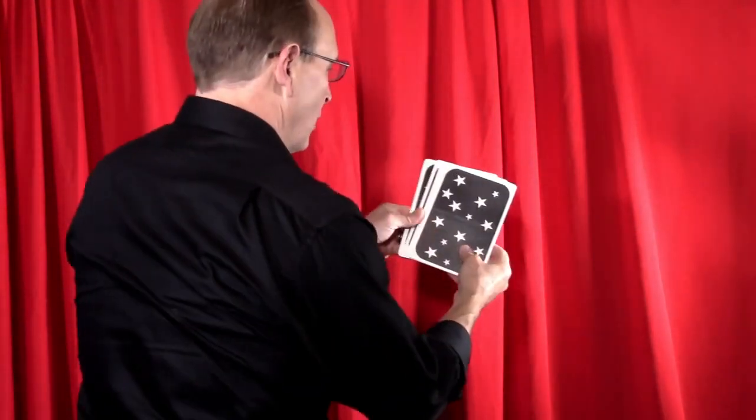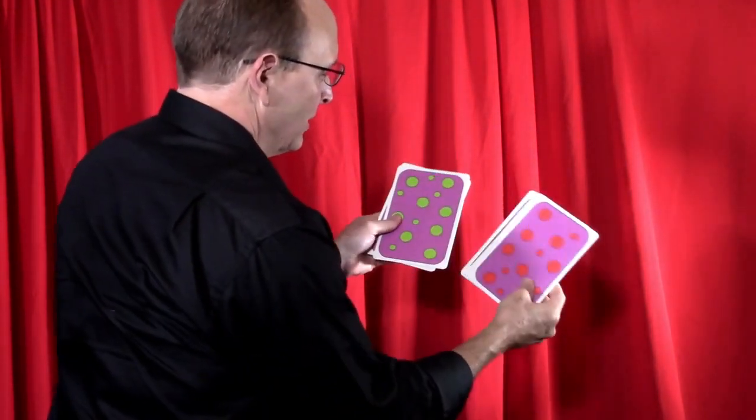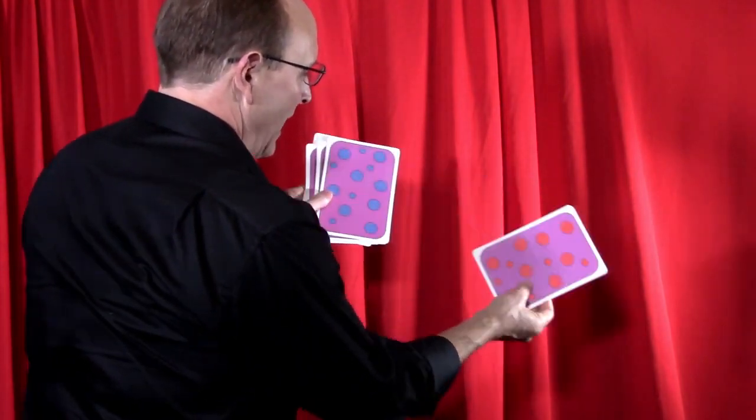It plays extremely well not only for the kids but, as you can see in the video, the adults too. What this essentially involves is showing some cards with large colored spots on them, with the backs being black with white stars. During the routine there is a startling change on the backs of the cards — from black with white stars to big colored polka dots. It's a magical change and great for the lay audience.